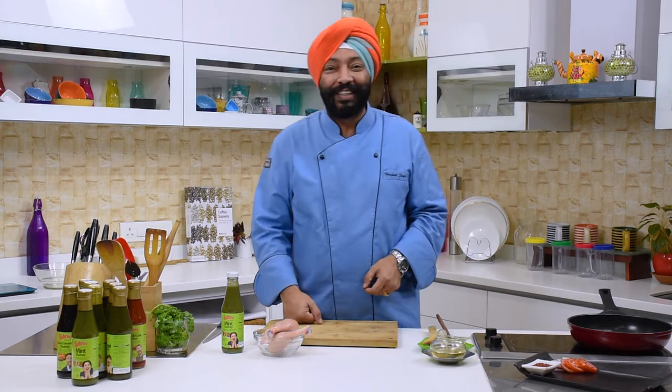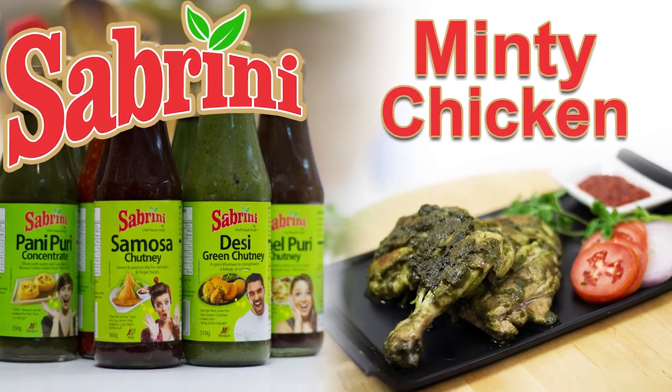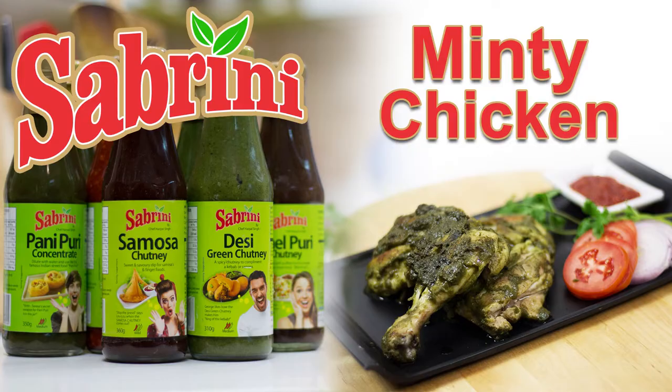Hey everybody, this is Shepard Wal Singh Sokhi. Sometimes you want to grill your meats and have a great marinade done at home, but you don't know what to do. I have a solution. I have Sabrini chutney. With Sabrini chutney you can do so much more. I am doing grilled minty chicken using Sabrini mint chutney.